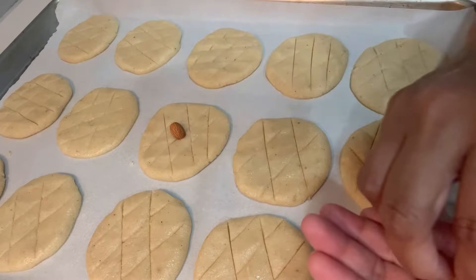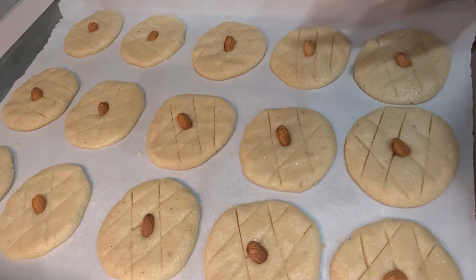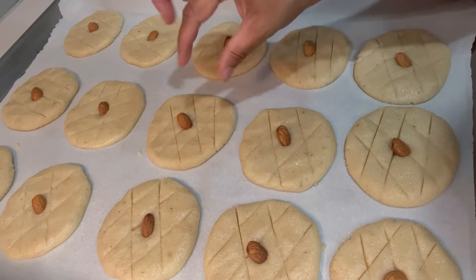Next I'm going to put some almond on top. Now it's time to bake them — let them bake until golden brown on top and all the edges are crispy.